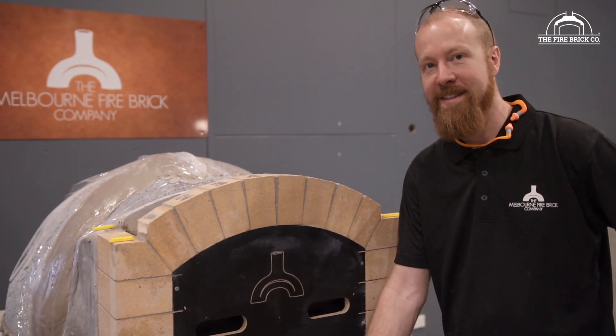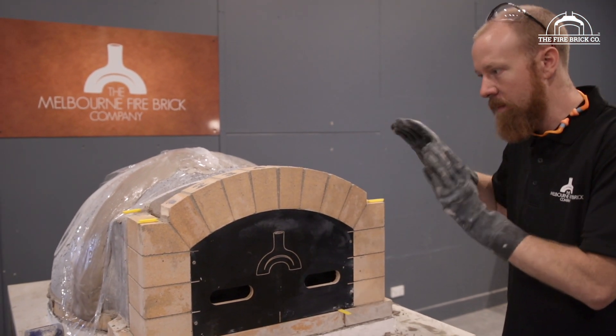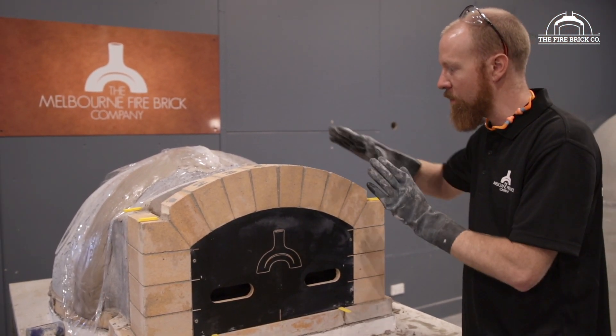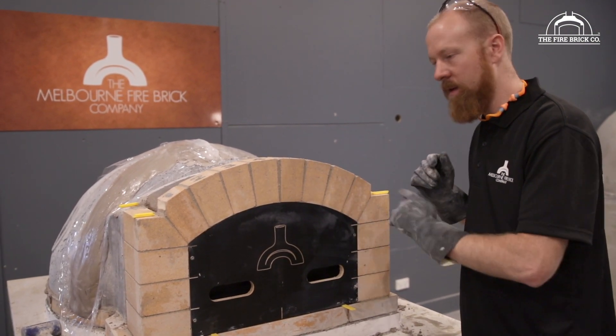Today we have Marcus who will be assisting us. We're going to lift it into position. The key is to be careful not to bump your brickwork — we don't want to knock this and break the mortar joints.